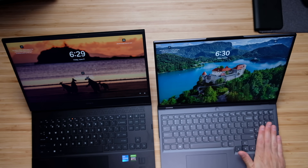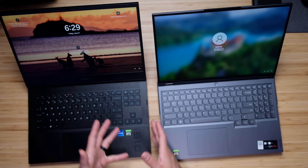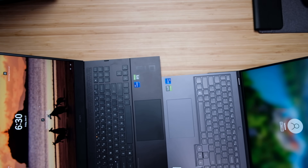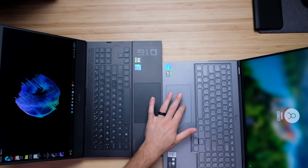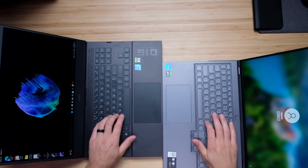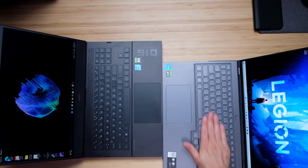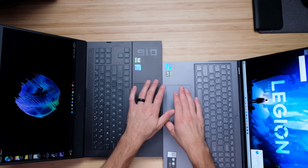On the keyboard decks, the Legion 5i Pro has a numpad where the HP Omen does not — instead it has a random grouping of extra keys. I lean towards the Legion 5i Pro because a lot of my audience uses the numpad. The HP Omen trackpad is ever so slightly bigger and a little quieter, with a softer click, while the Legion 5i Pro has a snappier click. Both keyboards feel good, though the Legion 5i Pro has slightly shorter key travel. For keyboard deck I'd give the award to the Legion 5i Pro; for trackpad I'd lean towards the HP Omen.